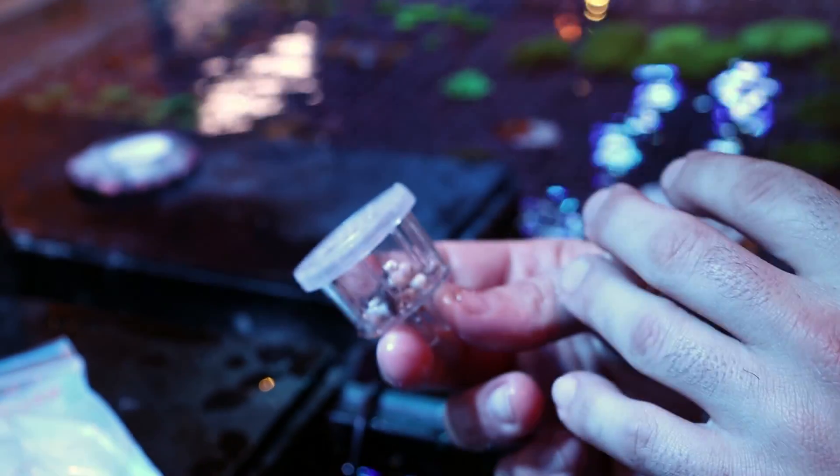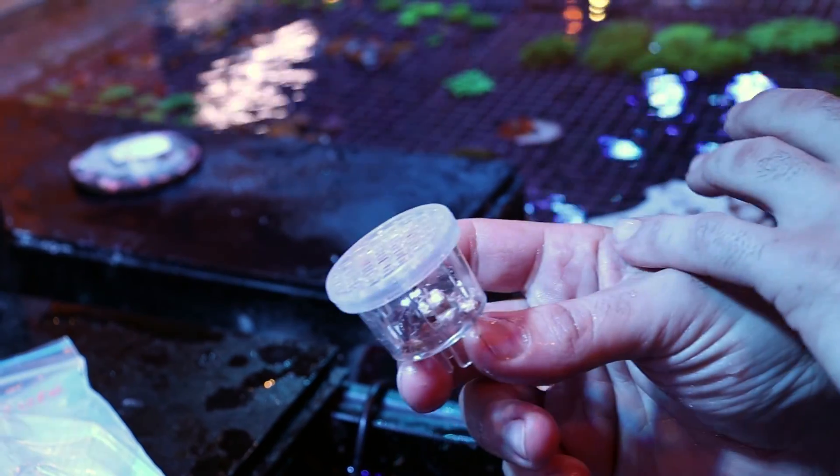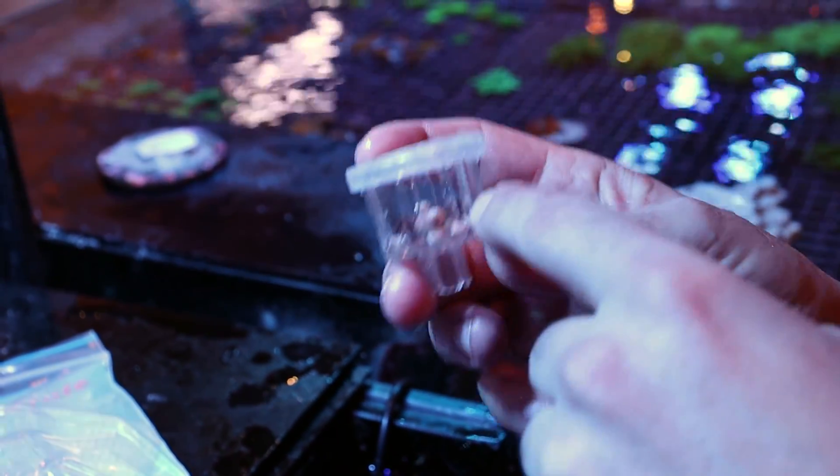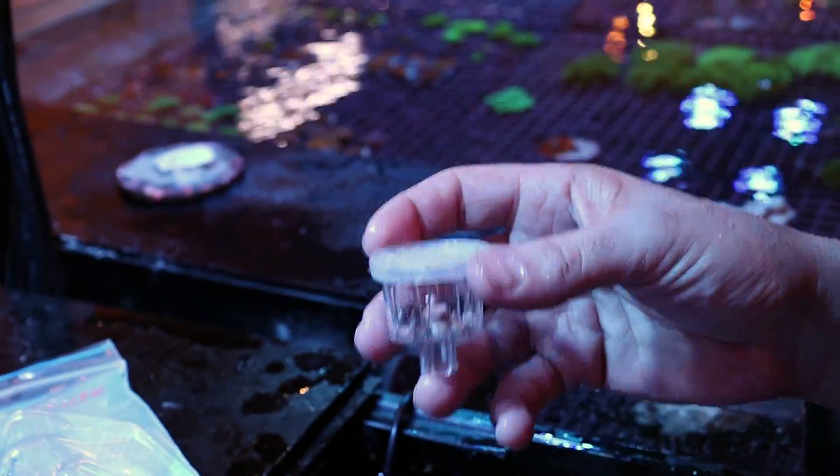Roughly a week — depends on the coral. Leathers, some sorts of leathers and nephthias can take longer than a week. But eventually they all will attach to that rubble, and then they're really easy to glue and place from there.